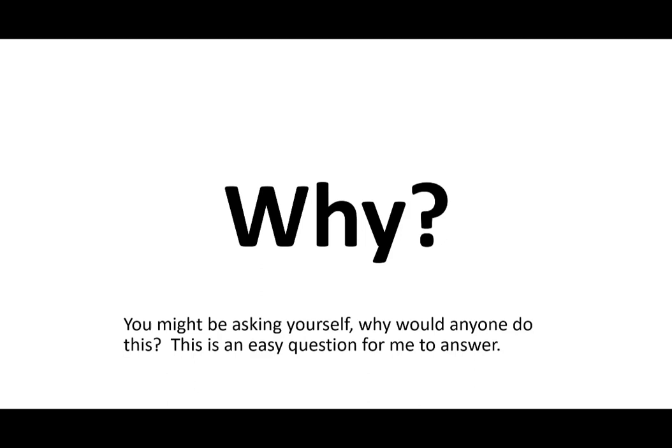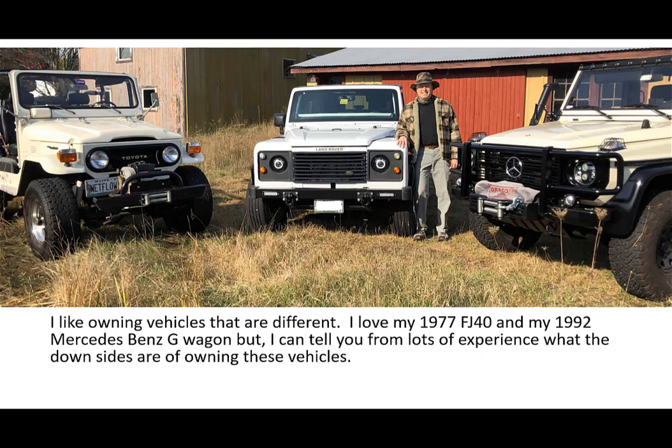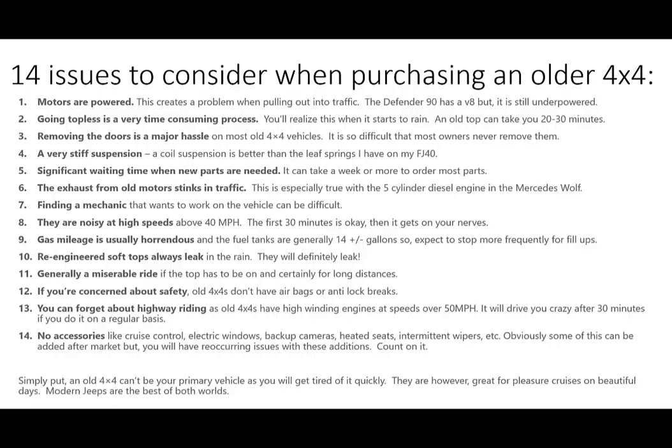You might be asking yourself why anyone would do this, and this is a very easy question for me to answer. I like owning vehicles that are different — I love my 1977 FJ40 and my '92 Mercedes-Benz G-Wagon, but I can tell you from over 20 years of experience what the downsides are of owning these types of old 4x4 vehicles. I came up with 14 issues to consider when purchasing an older 4x4. Number one: motors are underpowered — this creates a problem when pulling out into traffic. The Defender 90 has a V8 but is still underpowered, whereas the Wrangler has 285 horsepower. Number two: going topless is very time-consuming. Putting a soft top down on an old vehicle can take 20 to 30 minutes. Also, removing the doors is a major hassle on most older 4x4s — you pretty much can't do it on the Defender, which is a downside for me.